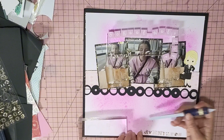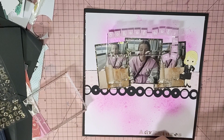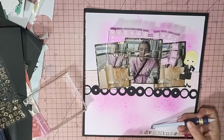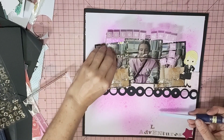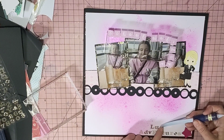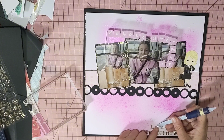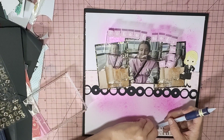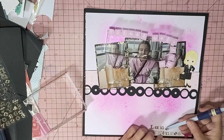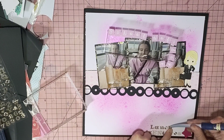Right, there is our word — Adventures. I'm going to stick that on, so I'll know where it's going to be. I haven't really thought this one through. These are a bit crooked. When you see a sketch, don't be afraid of it.